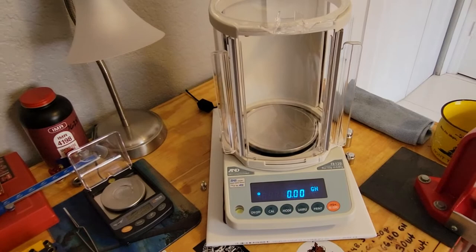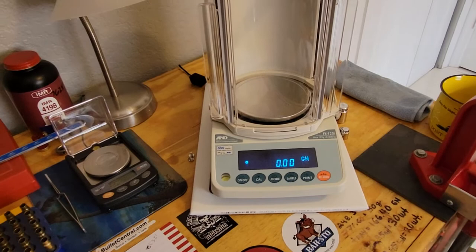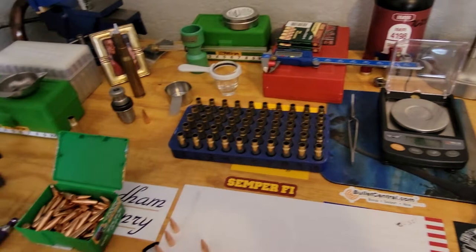I'm glad you found it. Here's a close-up of the scale — the balance that I purchased, the A&D FX-120i. This is the setup I have here right now on my reloading bench, just weighing out some components.